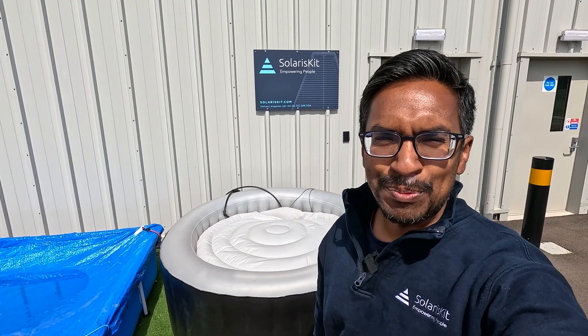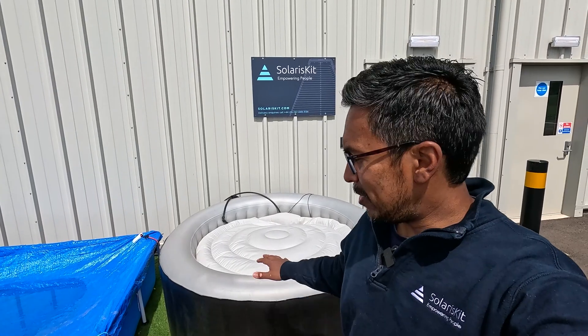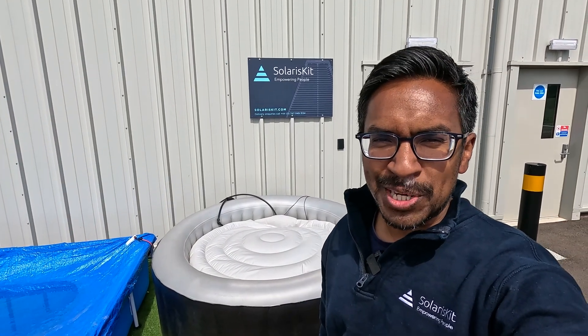Hi everyone, Faisal here from SolarisKit. In this quick video I'm going to talk about how to heat a hot tub using solar energy.